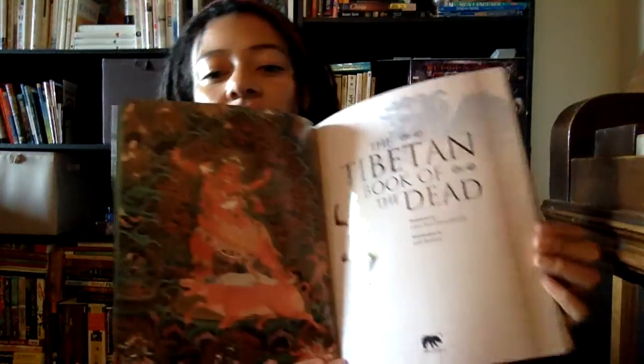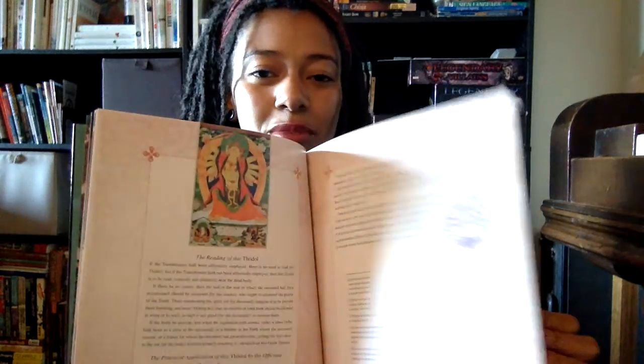The next art book I got is similar, and it's the Book of the Dead — the Tibetan Book of the Dead. I don't know anything about it, but I loved the images. And I'm really interested in getting into illustration a bit more.